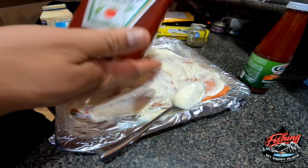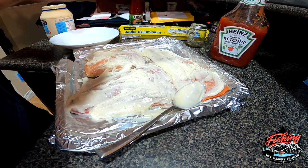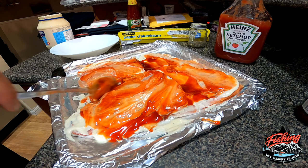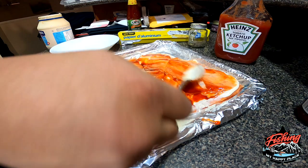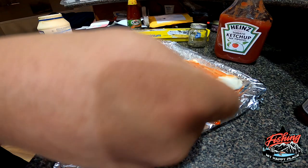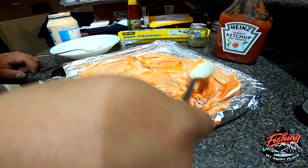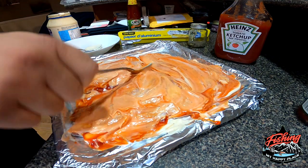After that, throw some ketchup on there. I like to use this ketchup right here — just spread that around. This is literally all you gotta do guys. Throw it in the oven 15 to 20 minutes, boom, done. Add your pepper to taste if you want it a little more spicy. That's all it is guys.